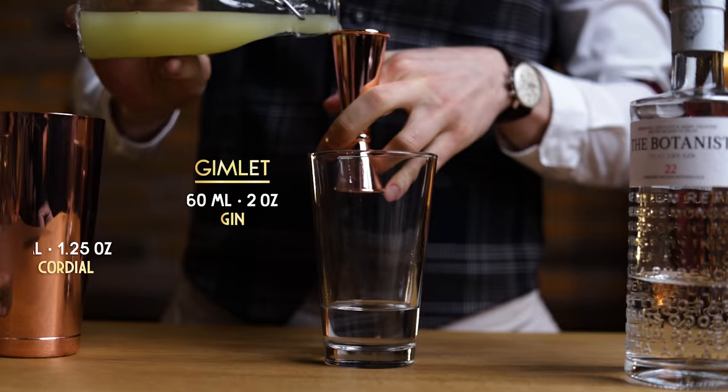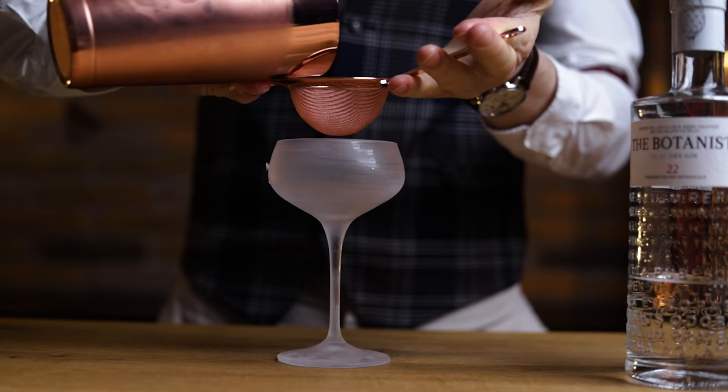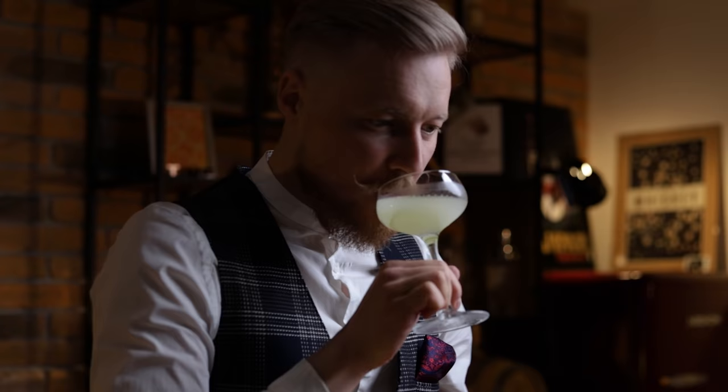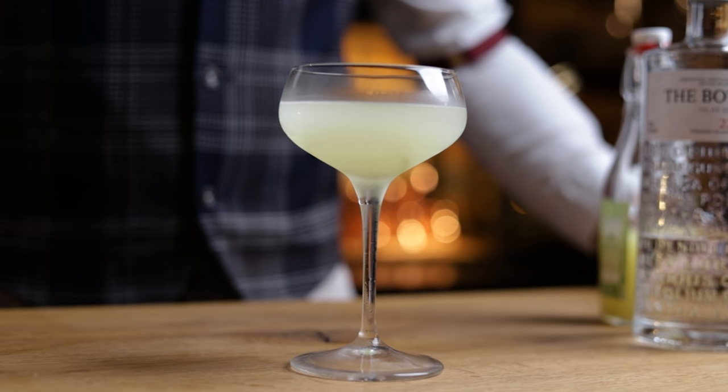The cocktail is likely named after the tool called a Gimlet, used for drilling small holes into barrels — so you needed a Gimlet if you wanted a Gimlet. If you make this drink with lime juice and simple syrup rather than a cordial, is it still a Gimlet? It depends on who you ask. But a cordial gives the cocktail an extra layer of lime boost coming from the peels. It's easy to make and you'll get to enjoy a fresh, tart, and balanced two-ingredient cocktail.